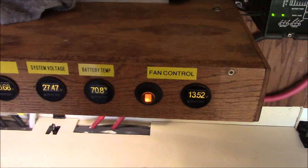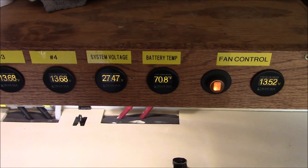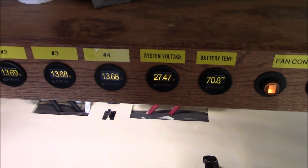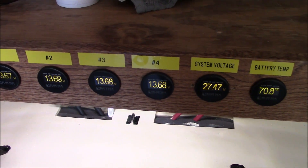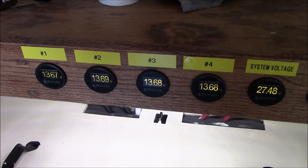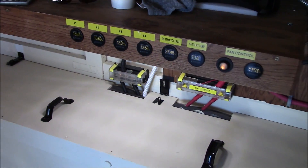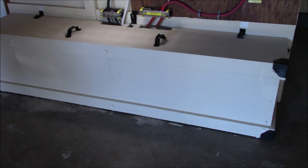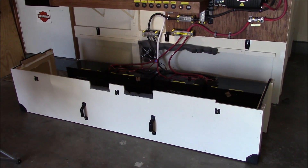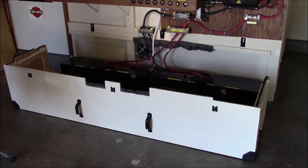Little fan control there, battery temp sense right there, system voltage — just about at 100% state of charge. All the cell voltages are looking good, within about two one-hundredths of a volt. These lithiums kind of sort themselves out a little bit.